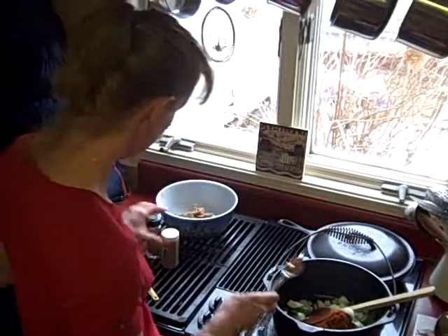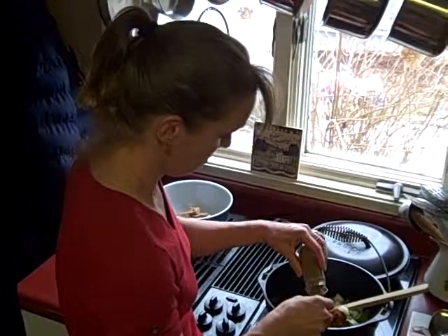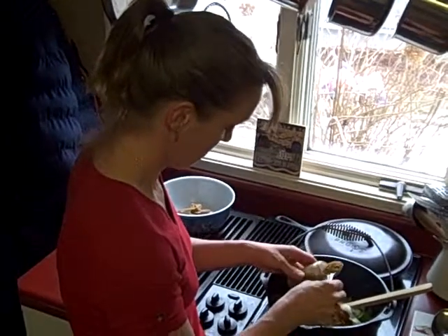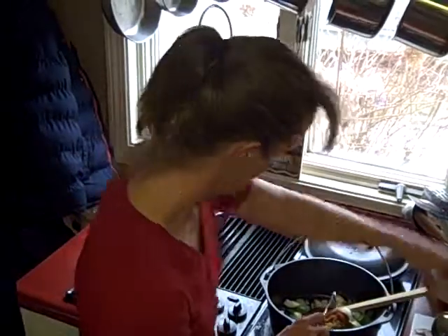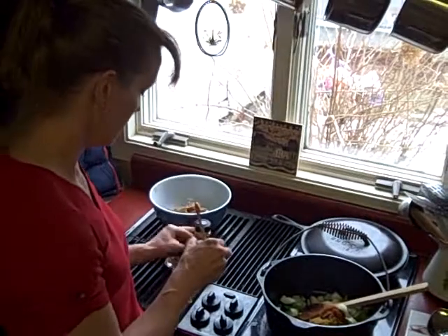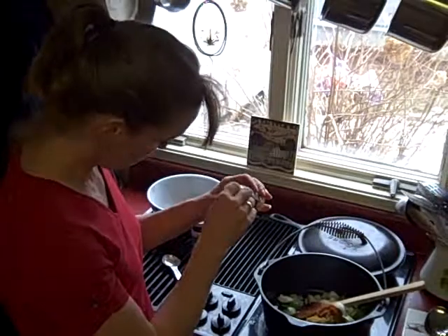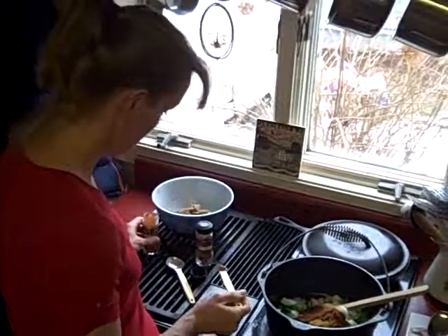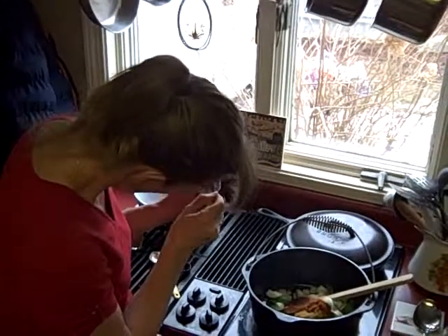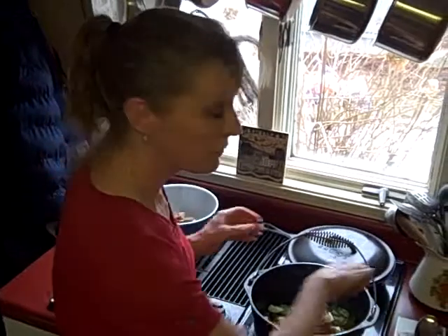Two tablespoons of chili powder, two tablespoons of cumin. And again, Dean and I like heat, so I'm putting ancho and chipotle pepper right in there, but just a tiny smidgen — about a quarter of a teaspoon if I add both of these together.